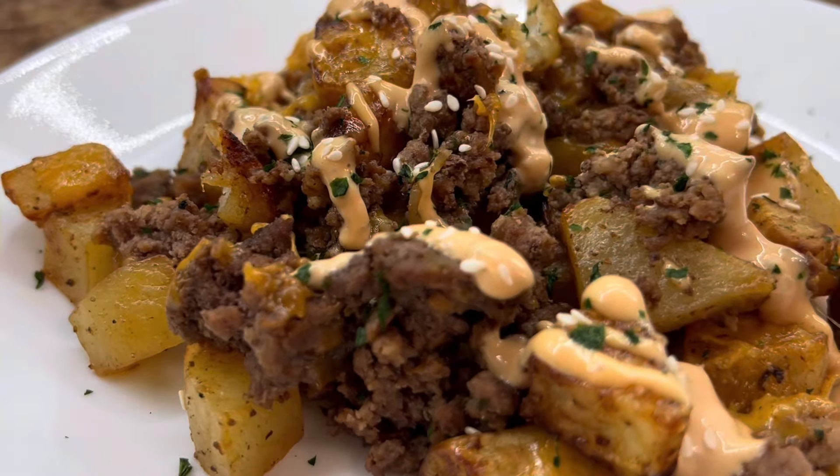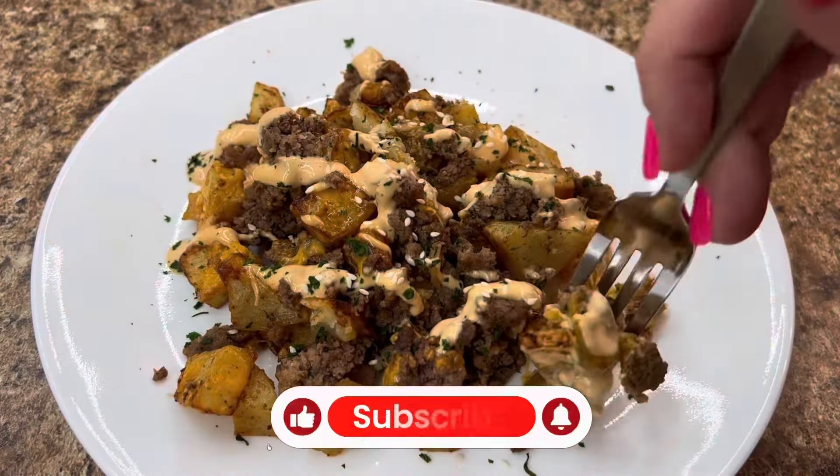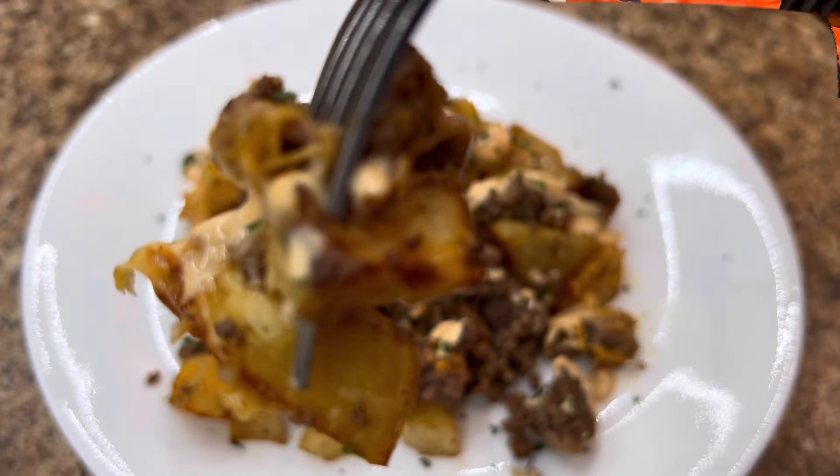I did top it with that and a little bit of sesame seeds for some crunch, because you know — burgers, sesame seeds, buns — it goes great together. But this was absolutely amazing.